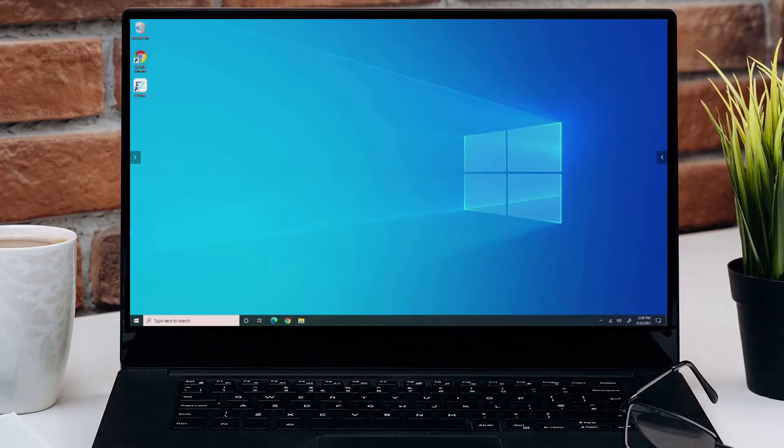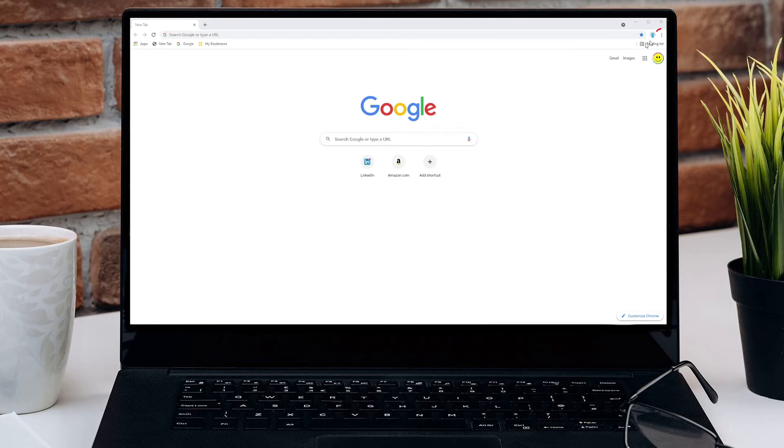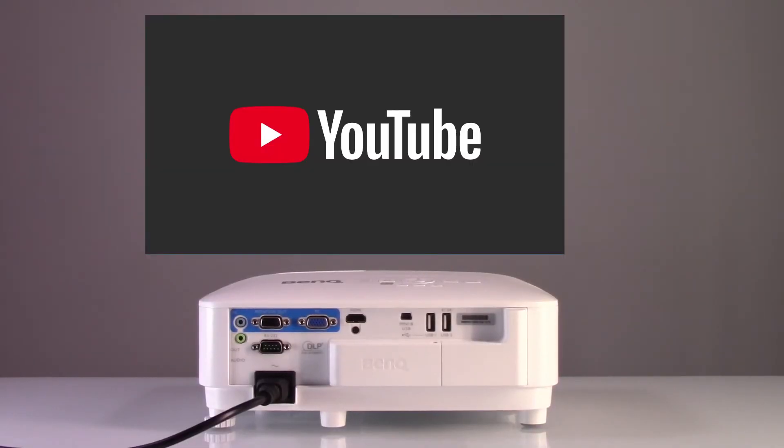On your computer, launch a Google Chrome browser. Click on the three dots on the upper right corner of the screen and click on Cast. Select your BenQ Smart Projector from the list of available devices. And voila! It's that simple.